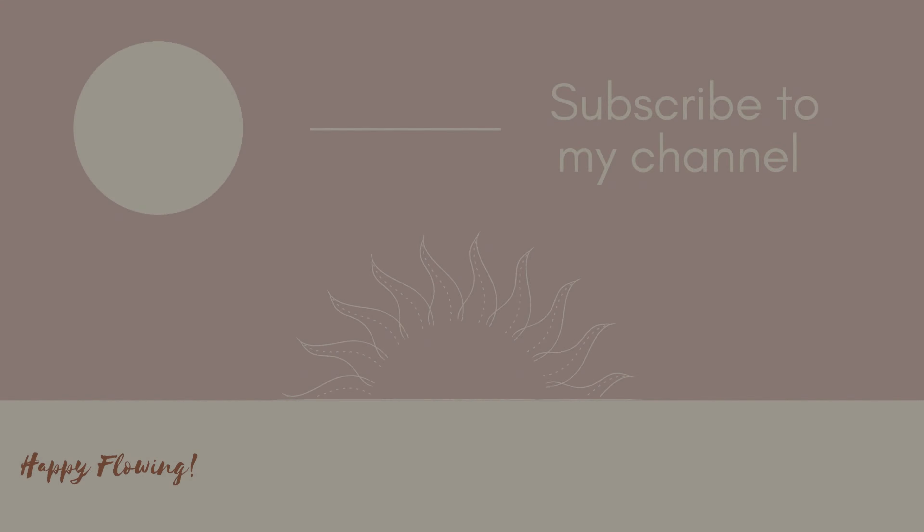Thank you so much for watching. If you enjoyed this, please give it a thumbs up and don't forget to subscribe so that you don't miss any future videos. Thanks again, you guys — I'll see you in the next one. Bye!